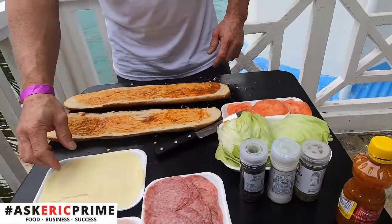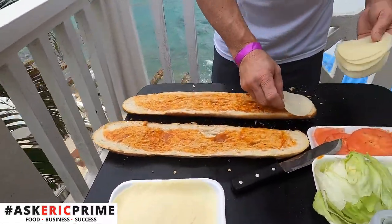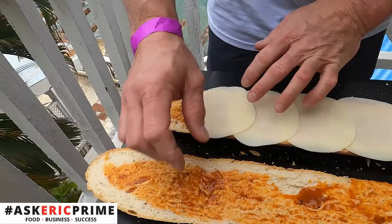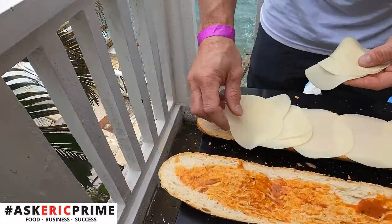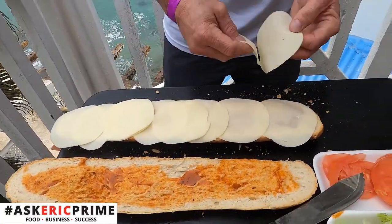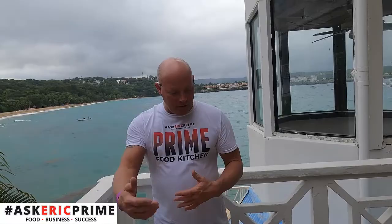Next we're going to start off with the base layer — nice thin sliced provolone cheese. And there can never be enough cheese, so we're going to be generous here today. Make a nice double layer, and that's going to create our base on that sandwich.